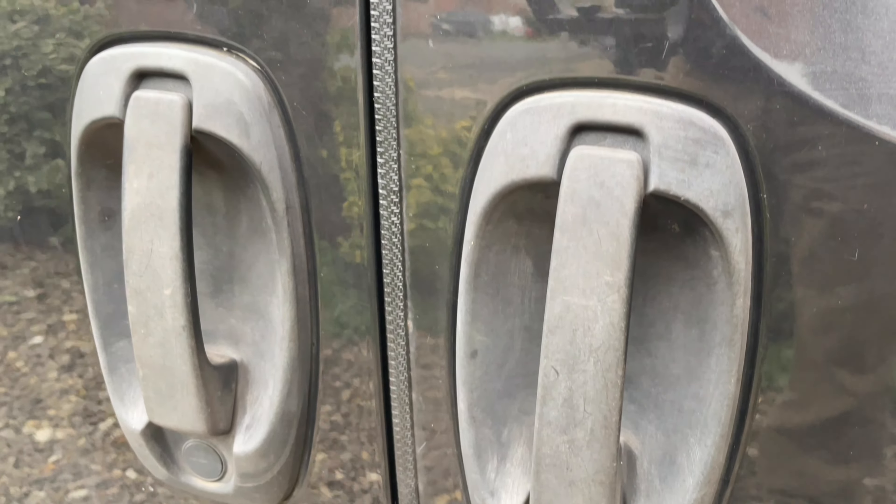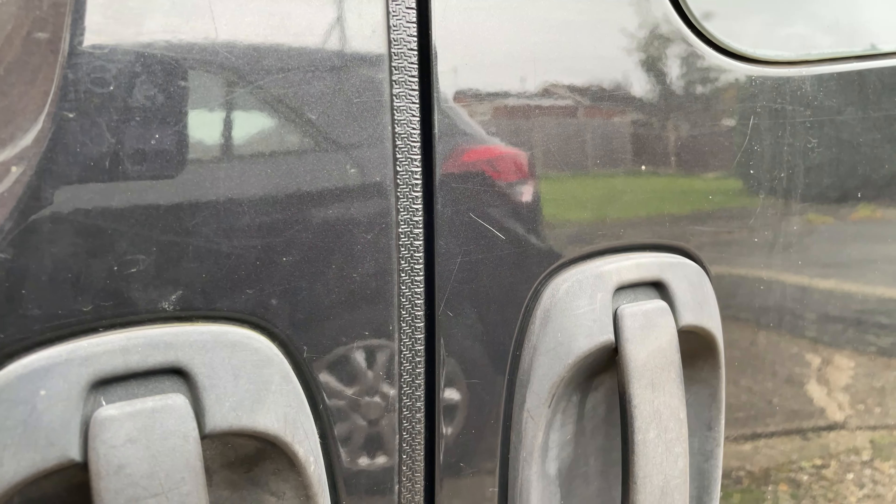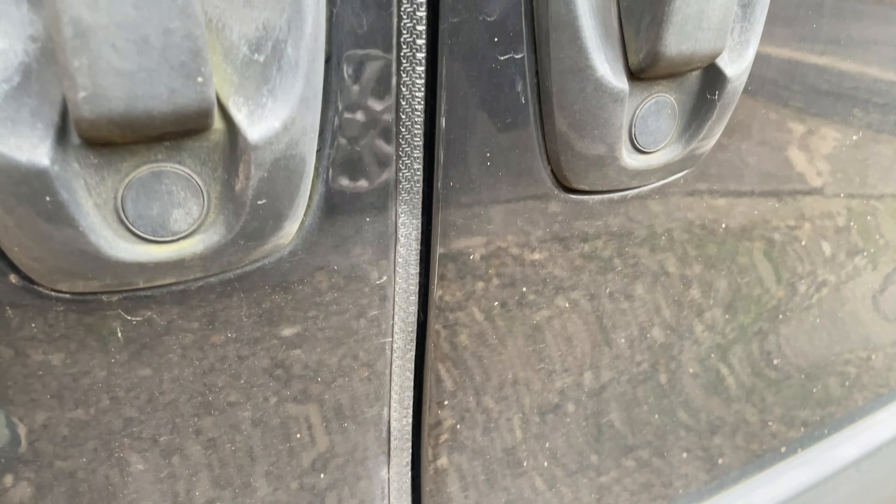On Bippy, my trusty camper van, I had applied this door edging strip to protect the paintwork. I wondered if I could use the same strip on the cockpit edge of the Rock Hopper.